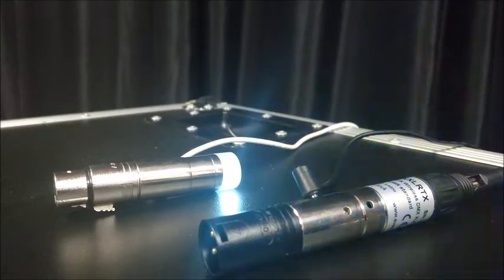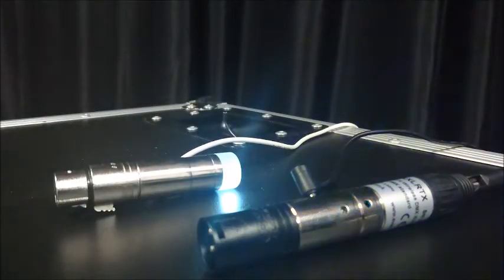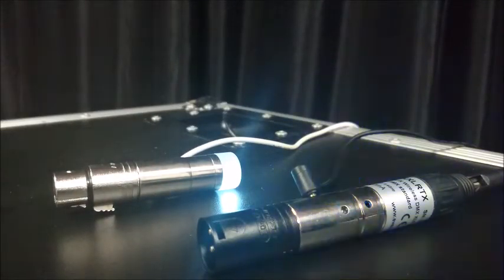At this point we have already set up our transmitter into WDMX transmit mode and our receiver into WDMX receive mode. You can see that the blue light is flashing on the transmitter very slowly, which indicates that it's not receiving any DMX signal but it is transmitting.